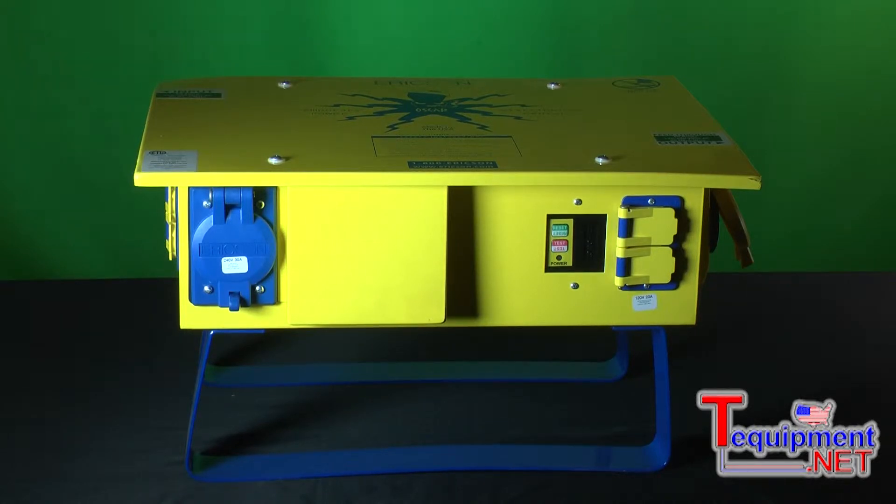It is typically fed with a 50 amp feed, and out of that 50 amp feed it distributes power in a number of different ways. Standard 15 amp or 20 amp receptacles — you can get them in waterproof setups, weather resistant setups, and in a number of different configurations.